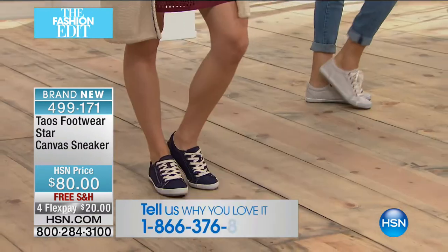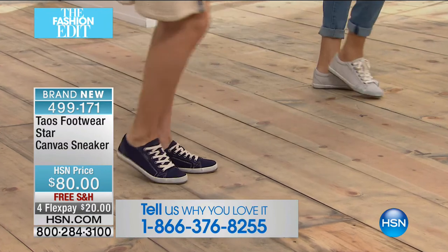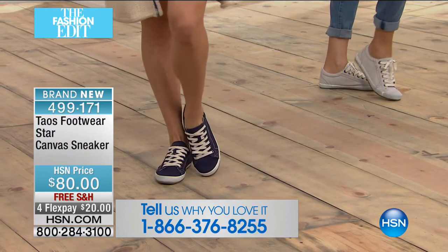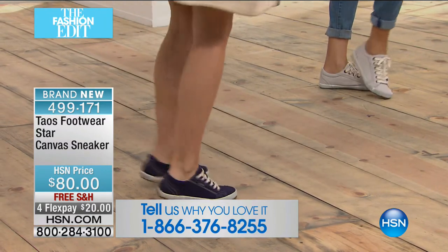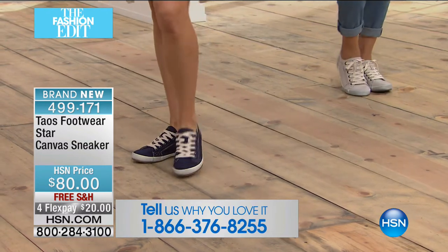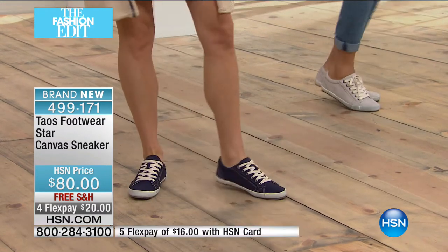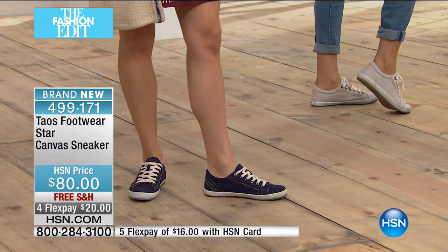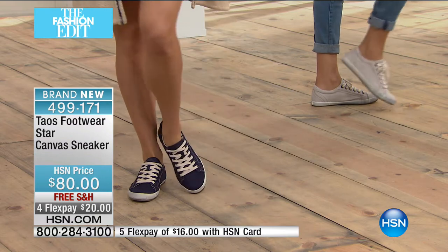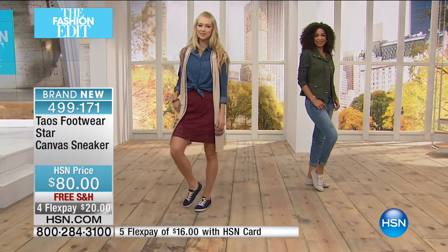This is really a style statement. You see this style all over Pinterest, all over the magazines — celebrities are wearing these all over the place. If you own Taos or you're shopping because you wanted this style but know your arches can't be flat on the ground, you're finally excited. Give us a call: 866-376-8255. Item number 499171, only $20 to get it home, and we're shipping it to you for free.